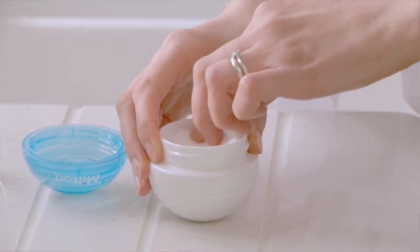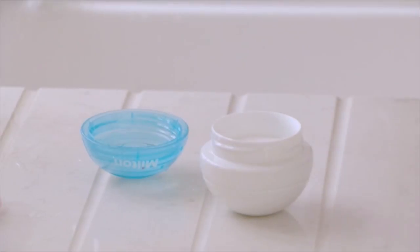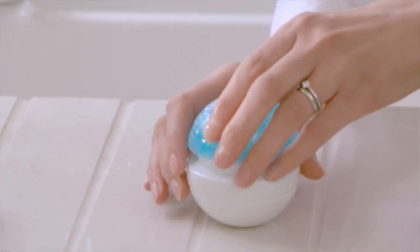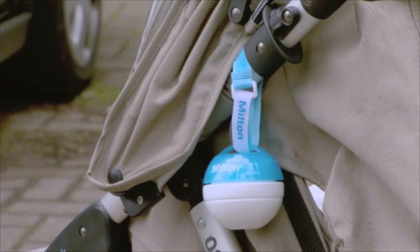The non-spill sponges absorb all the fluid — just pour away any excess. Pop in a clean soother, push it into the sponge under the rim, screw on the watertight lid, and clip the Milton Mini using the handy strap onto your change bag or buggy.